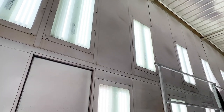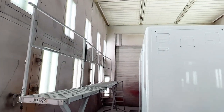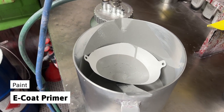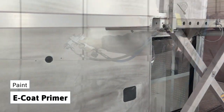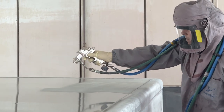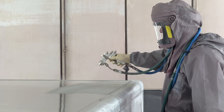Good lighting is crucial in the paint booth for checking for debris or any inconsistencies in the application of the paint. The first layer applied to the body is an e-coat primer. The mixture is created and the spray gun is prepped for application. One layer of this primer is needed to fully coat the body and create an even base for the color to be applied next.